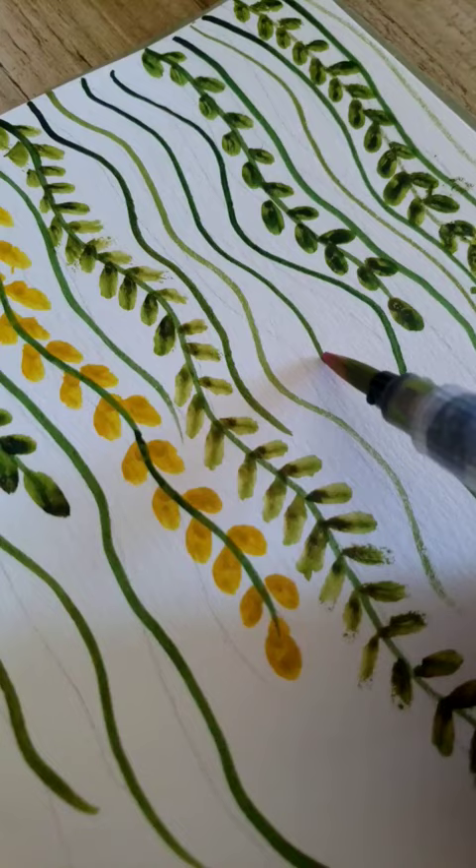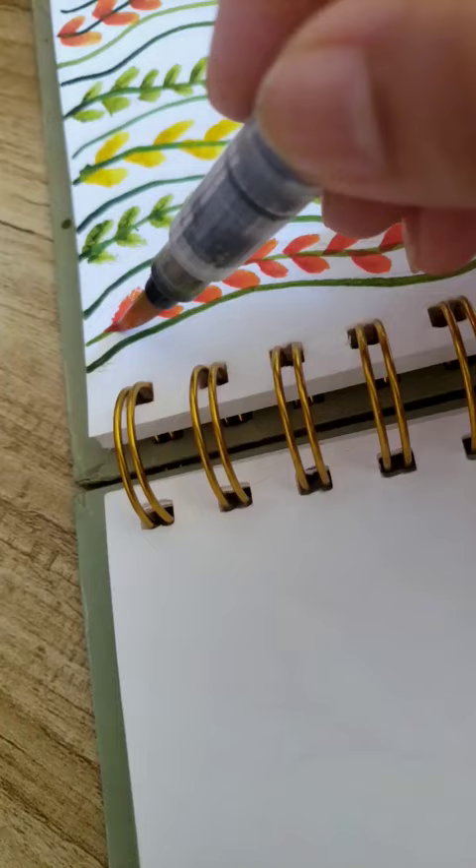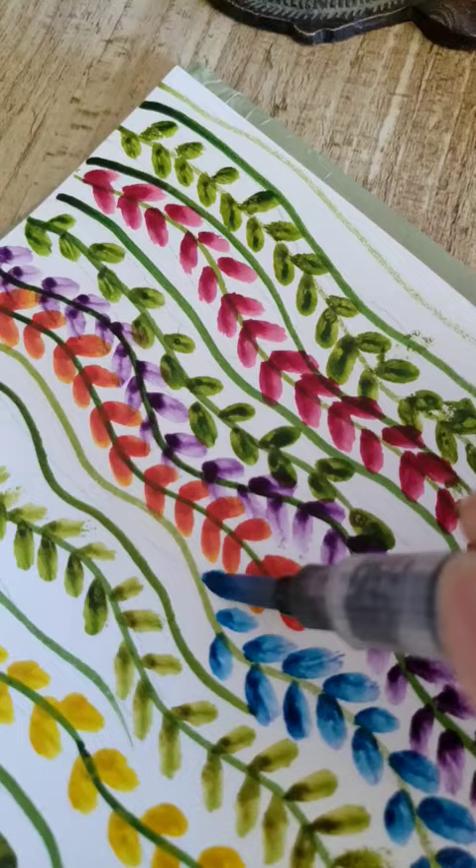I'm gonna press the tip of the brush against the paper first to create teardrop-shaped leaves. I use different colors to make it look vibrant, and here's the complete painting.